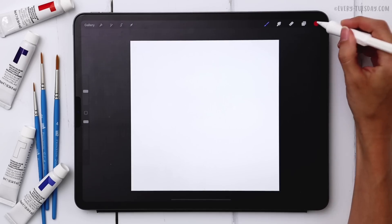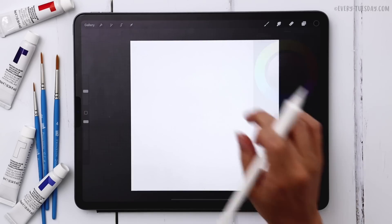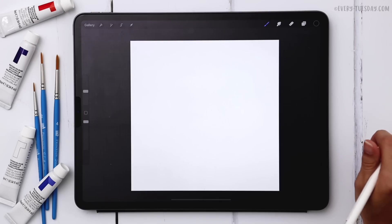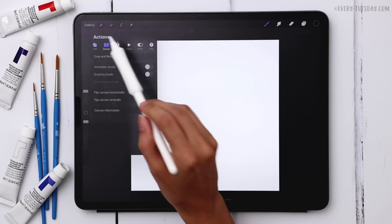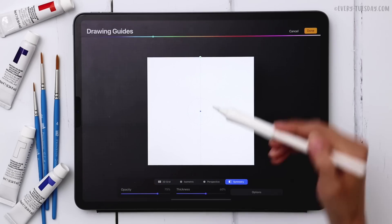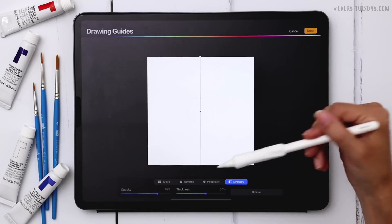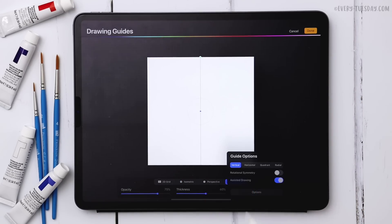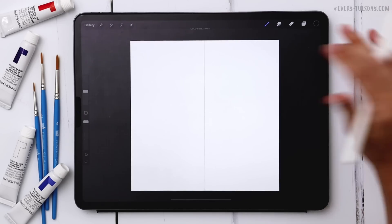I've got my canvas all set. I'm going to grab black to start — just double tap where black is to select it. I'm going to turn on symmetry first so we can do a sketch layer of our popsicle and then paint everything in with our watercolor brushes. Go to the wrench, then canvas, turn on drawing guide, and hit edit drawing guide. Tap on symmetry — it should default to a vertical line. Make sure vertical is selected and assisted drawing is turned on, then hit done.